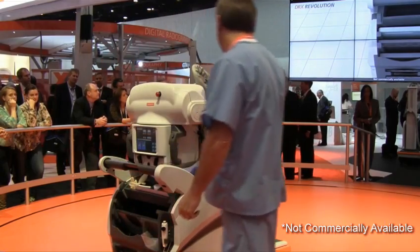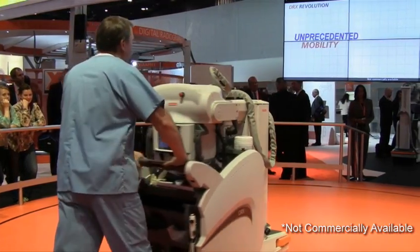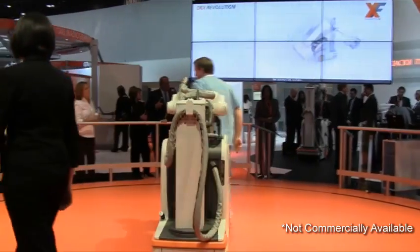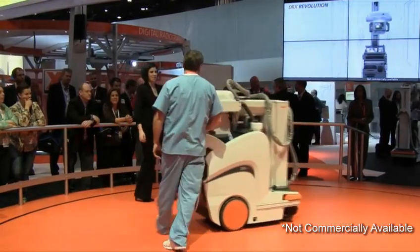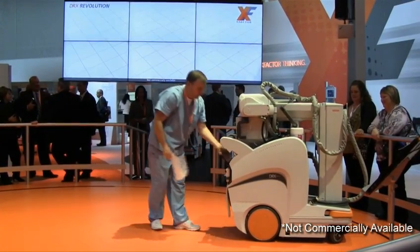With generous storage for gloves, sanitizer, markers, whatever you'll need. The revolution will be a four-drive system aimed at delivering unequaled maneuverability. A unique collapsible column provides a wide open view, so making your rounds should be smoother and safer than ever before.